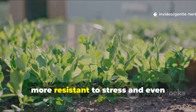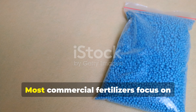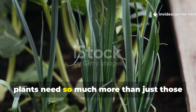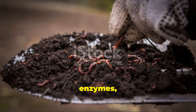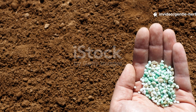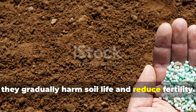Many gardeners report plants becoming more resistant to stress and even recovering from nutrient deficiencies without synthetic fertilizer. Most commercial fertilizers focus on NPK — that's nitrogen, phosphorus, and potassium. But plants need so much more than just those three elements. They rely on trace minerals, enzymes, and all sorts of microbial interactions to access nutrients efficiently. Chemical fertilizers often disrupt this balance — they may deliver a quick burst of growth, but over time they gradually harm soil life and reduce fertility.